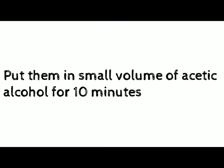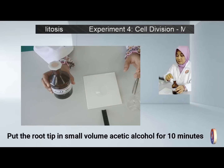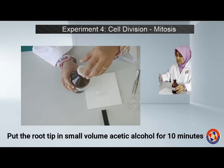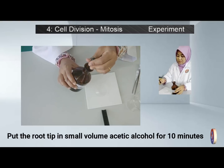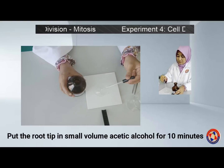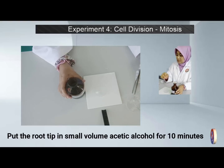Number two, put the root tip in a small volume of acetyl alcohol for 10 minutes. There is no specific volume of acetyl alcohol required — just make sure the root tip is properly immersed.